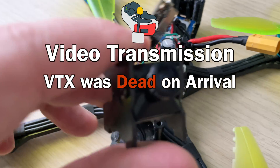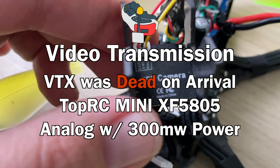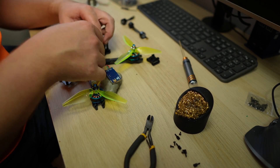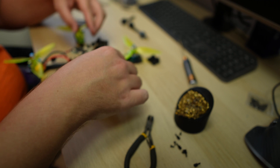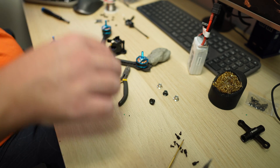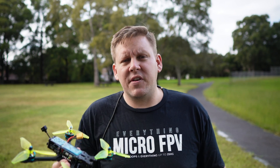The VTX that arrived dead-on-arrival was a TopRC Mini XF5805, which is up to 300 milliwatts and 37 channels. Back out in the field with the cheapest FPV drone, hopefully getting it to fly this time. I found that the camera wasn't plugged into the flight controller correctly, so I had to cut off the connector, solder it to the inputs on the flight controller, and now have a proper video source. Since the stock VTX was dead-on-arrival, I upgraded to the iFlight Succex VTX at 800 milliwatts, paired with a GEPRC Pagoda MMCX antenna.